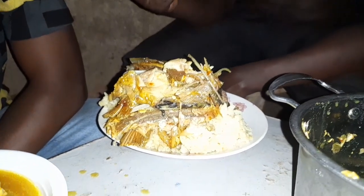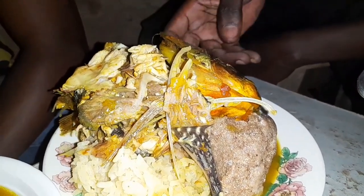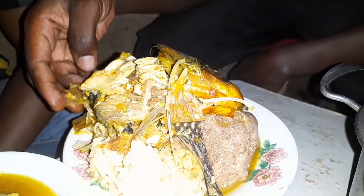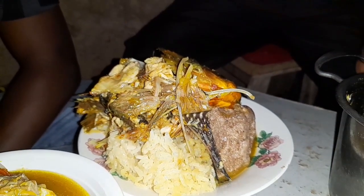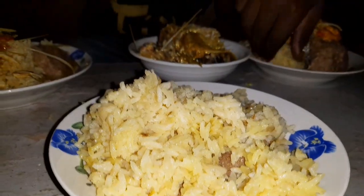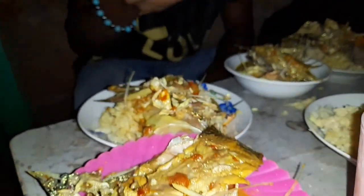So guys, they have already prayed over the food. This is the fish carcass — this is the head, this is rice, and these are also carcass. The food has already been blessed so now we can just be eating. You can go straight for it.